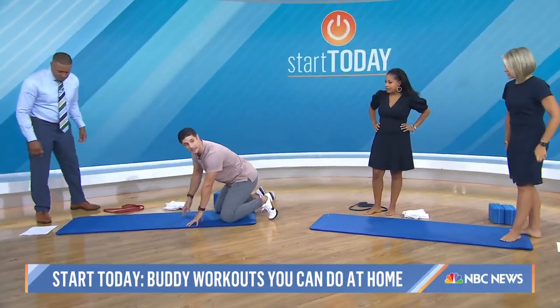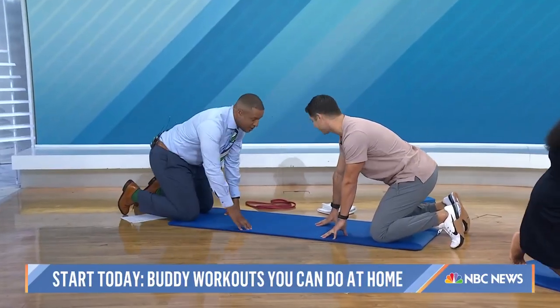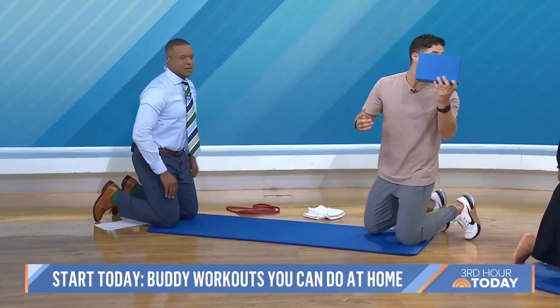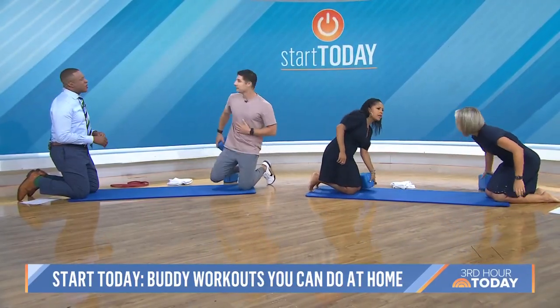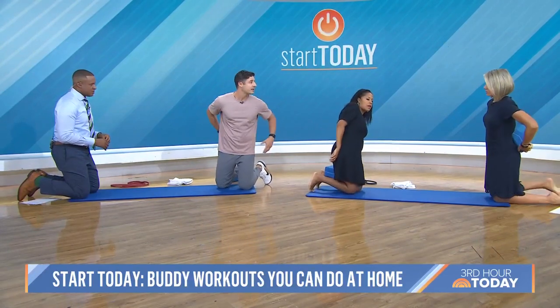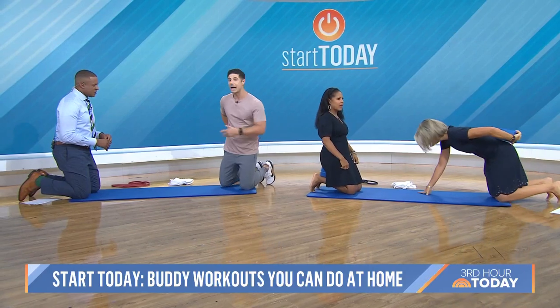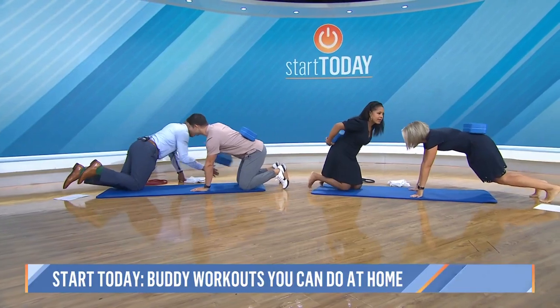We're going to do the first exercise — it's going to activate our core. We're doing a quadruped hand clap. I've got these yoga blocks — I want you guys to put them on your lower back if you can. We're going to focus on balancing the block on your back as you're clapping your partner's hand.